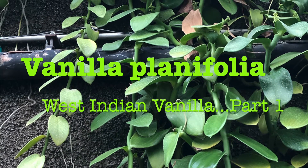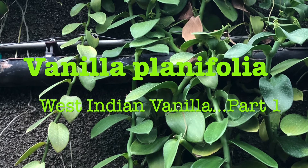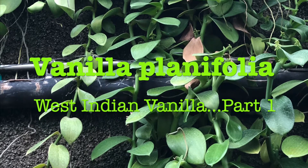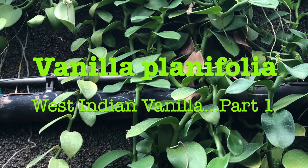Welcome back to the potting bench. If you haven't subscribed, please do that now. Today I will be discussing Vanilla Planifolia.